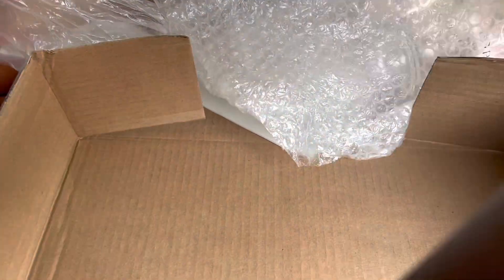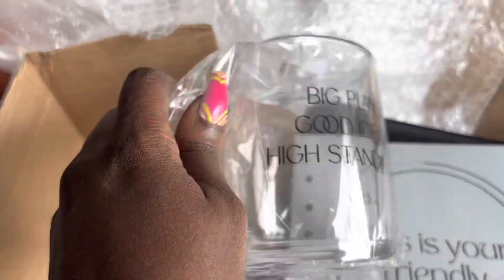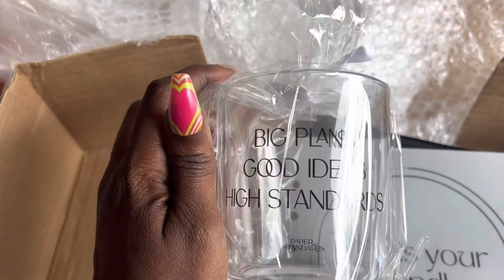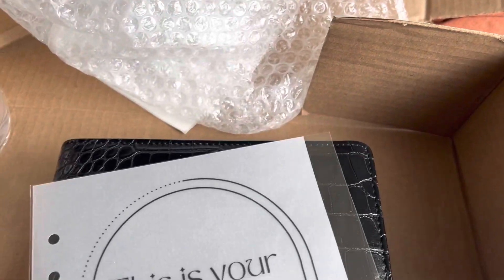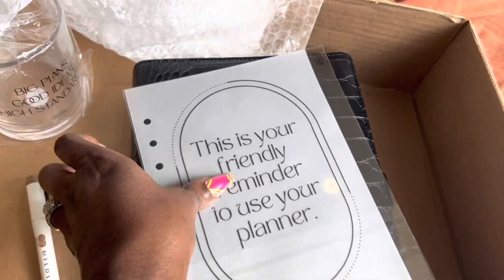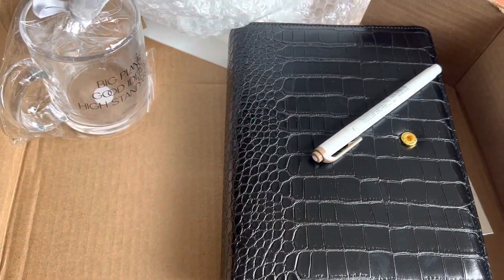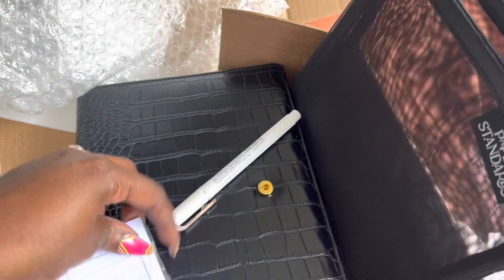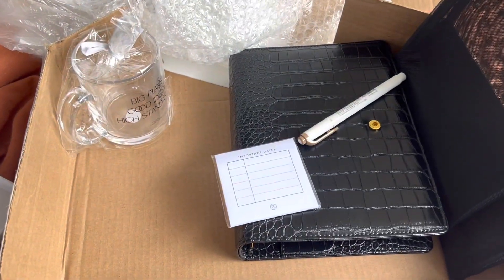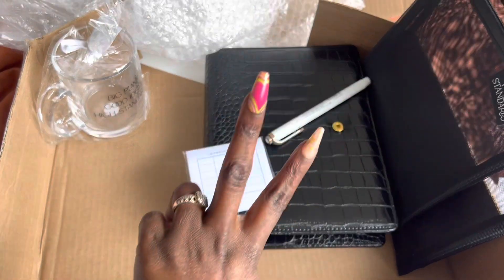Let me put my full order together so y'all can see how good it is. I got the mug — 'Big Plans, Good Ideas, High Standards' — my Caviar planner, the 'Your Friendly Reminder to Use Your Planner' dashboard, my liner, some mesh bags, and my stickies. What a cute order! That's what I got for my Paper Standards order. Thank y'all for unboxing with me and hanging out — I'll see y'all in the next one, bye!